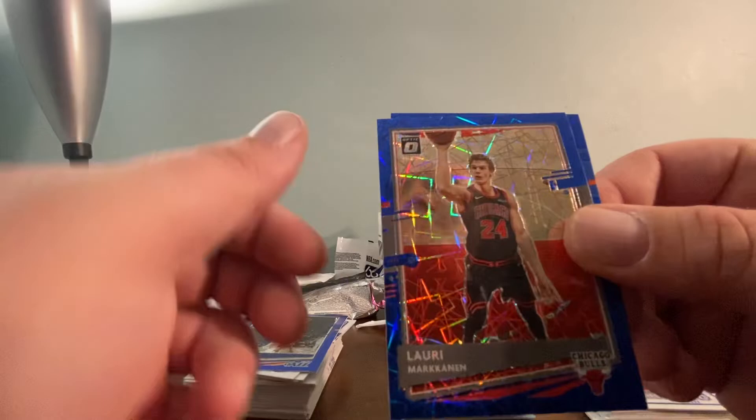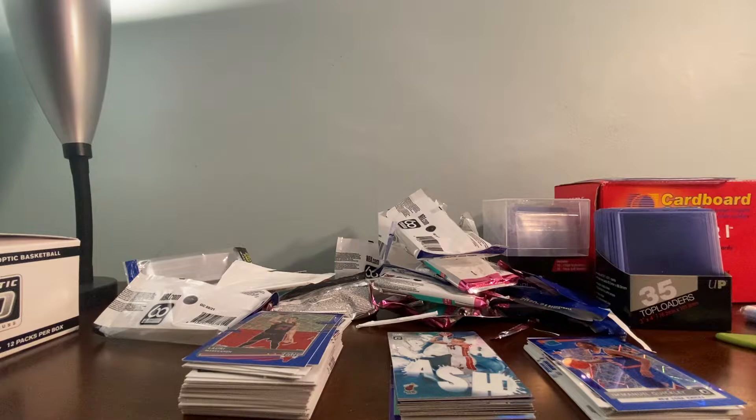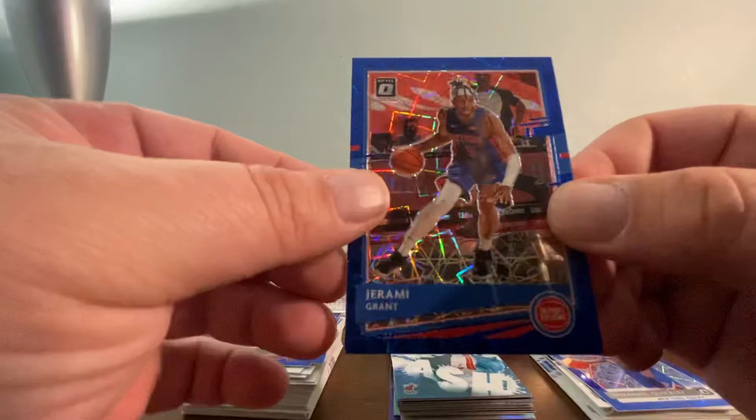Bonus pack one has a Gobert — and it looks like these are the Blue Velocity Prisms — and an Emmanuel Quigley Rated Rookie. The Blue Velocity Prisms are nice. Also a Jeremy Grant, an RJ Barrett, and an RJ Hampton.